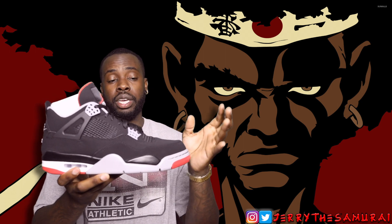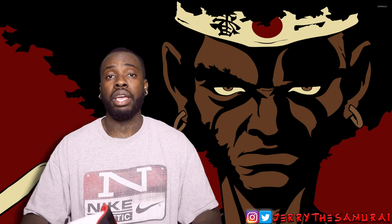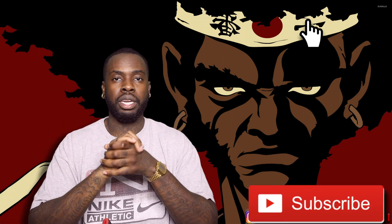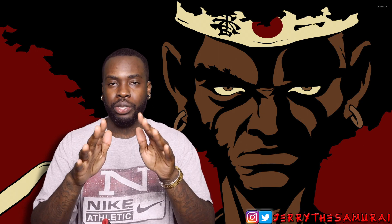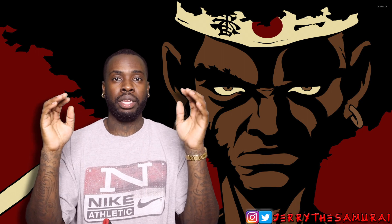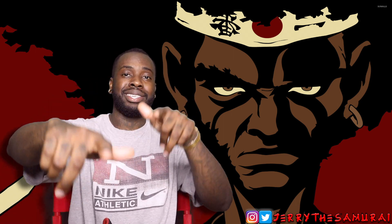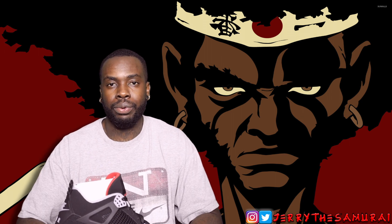Let me know in the comment section down below what y'all think of this shoe. I wanted to make sure I got the shoe early for y'all so you could see if this is something you plan on copping on May 4th. Please subscribe to the channel — I really like interacting with y'all. Y'all can follow me on Twitter and Instagram at Jerry the Samurai. It is Jerry the Samurai and I am out — this shoe is going on my feet at the end of the day.